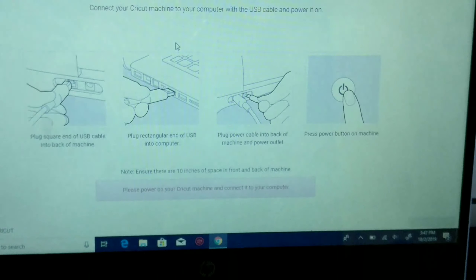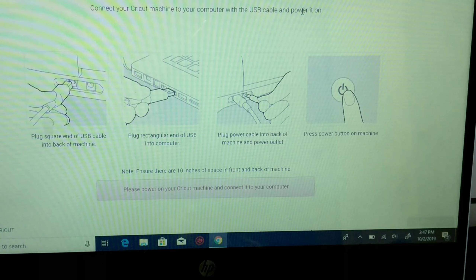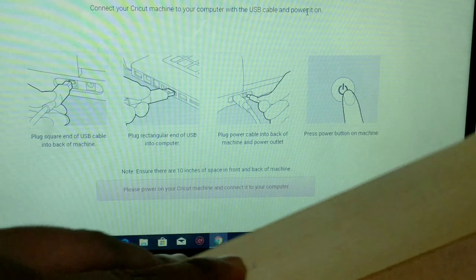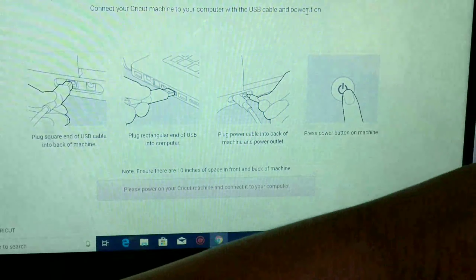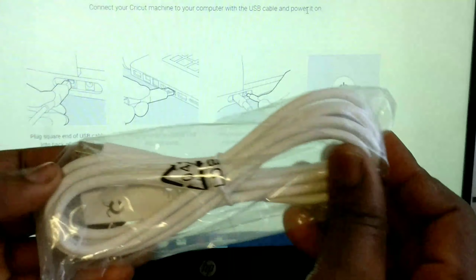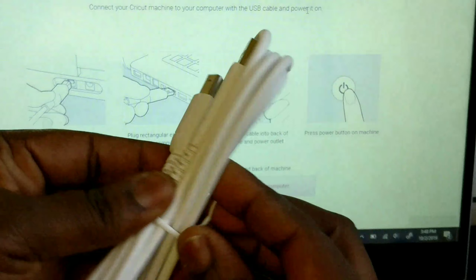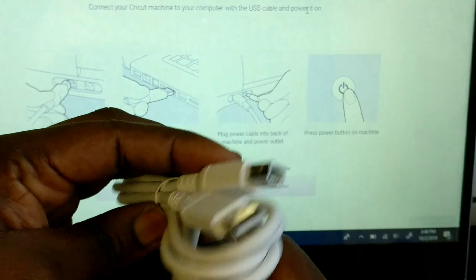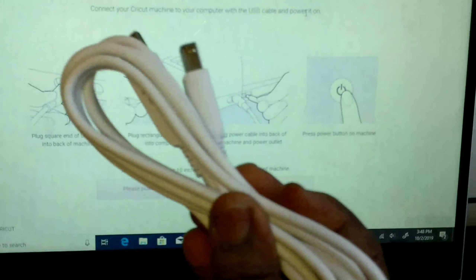The first step says plug the square end of the USB cable into the back of the machine. The second says plug the rectangular side into your computer. The third says plug the power cable into the back of your machine and power outlet, then press the power button. Also note: ensure there are 10 inches of space in front and back of the machine so the mat can move in and out.